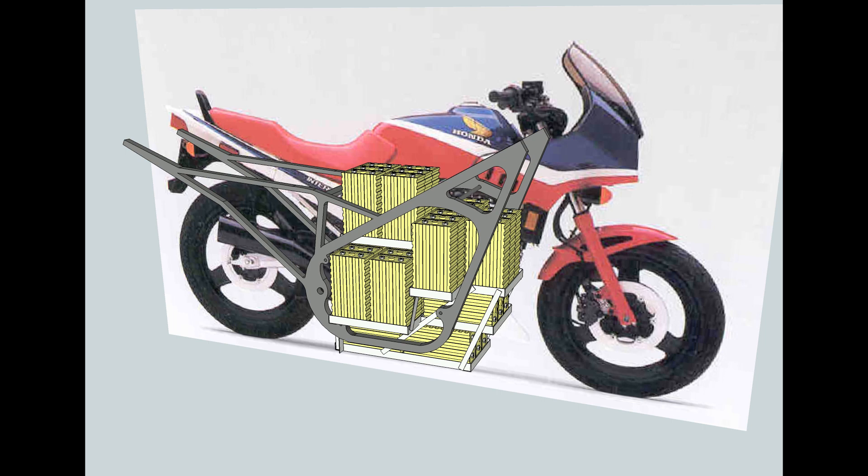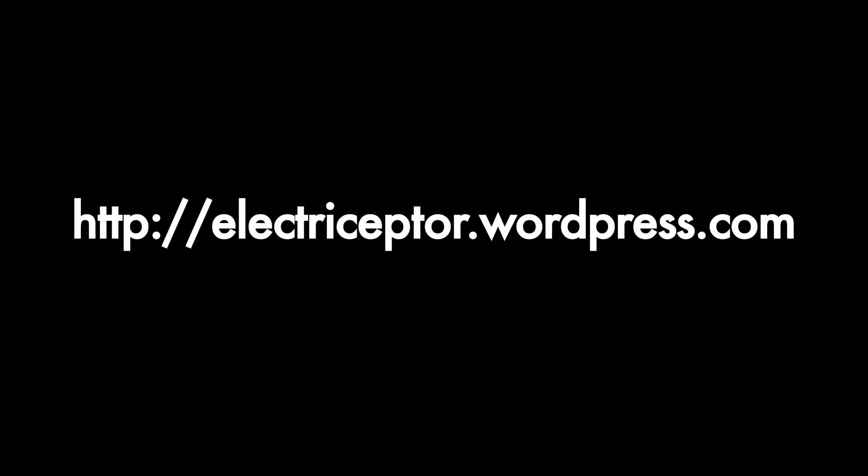That's pretty much it for this episode. Thanks very much, and I will talk to you soon. Hopefully next time we'll have a little bit more physical work done on the bike — maybe I'll have the gas tank cut out or the electrical torn out and I'll be able to scrub the frame down. Have fun, talk to you later, bye-bye.